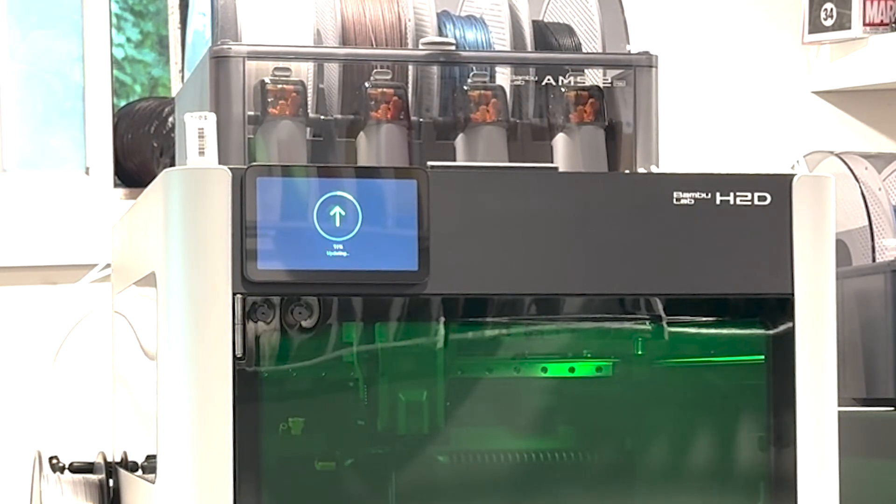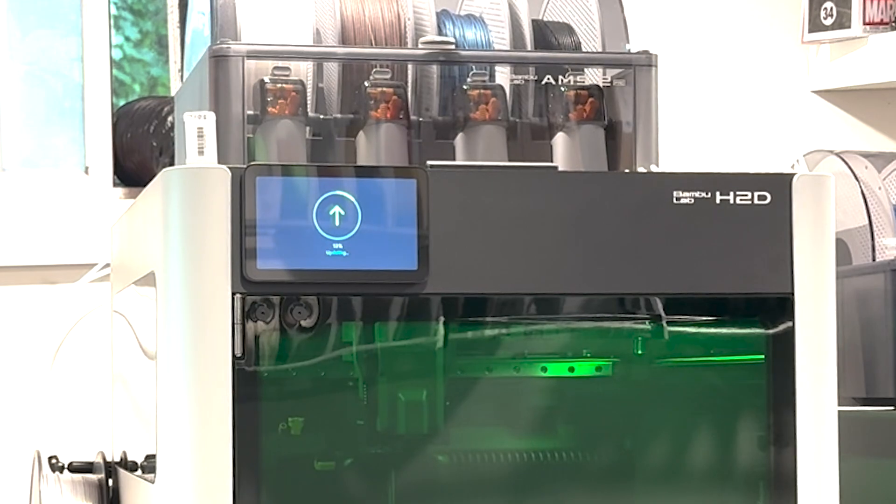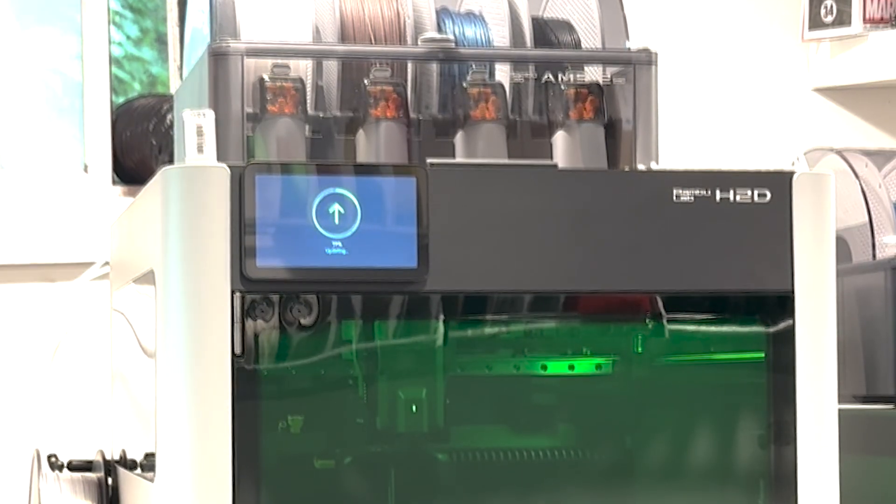This concludes the three-part series of the Bambu Lab H2D, covering all the components: the laser, the 3D printing, and now finally the vinyl cutting.